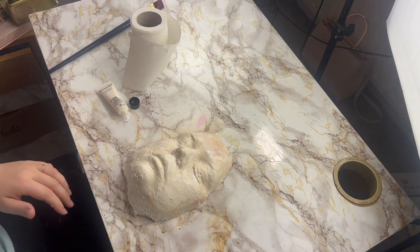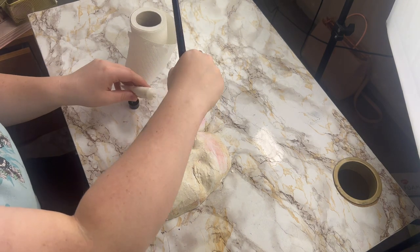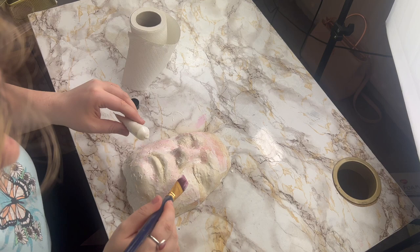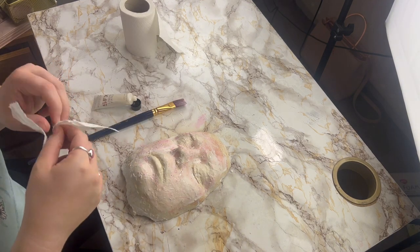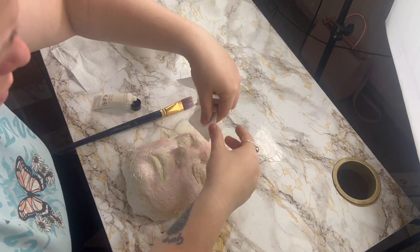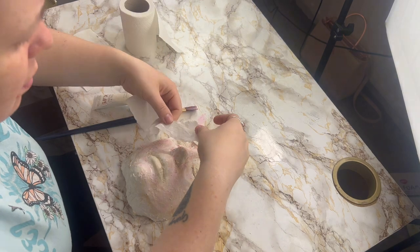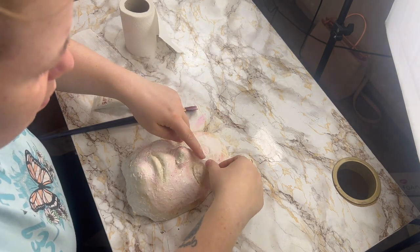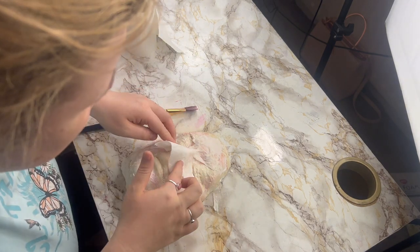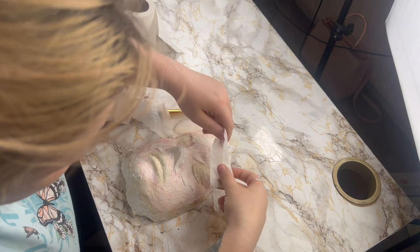You want to get into every nook and cranny with this — you don't want to miss a spot, because once you peel it off you'll notice those little spots missing. I'm applying it with a brush, which was a big mistake because I ended up throwing this brush. Then I'm going to cover it with toilet paper — cutting little bits off and only using one ply so it doesn't look too thick. This creates texture but also makes the face piece a little bit stronger so it's not just liquid latex.